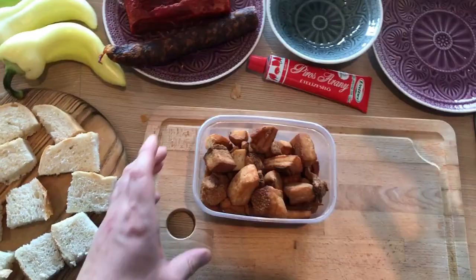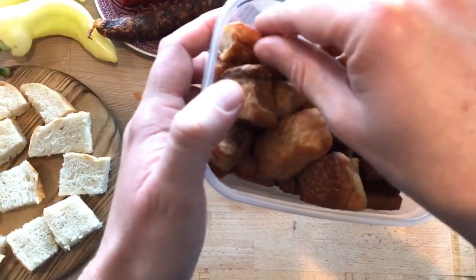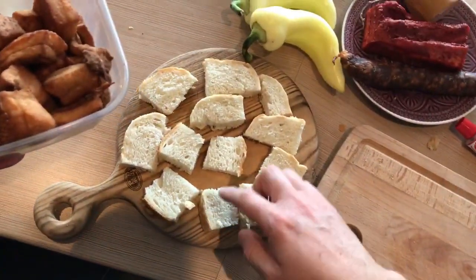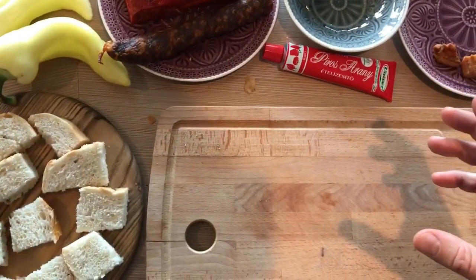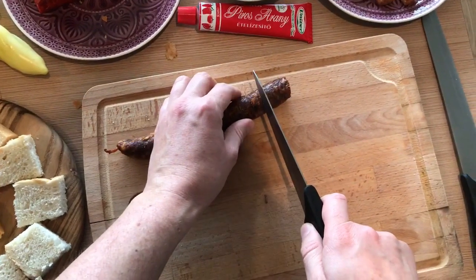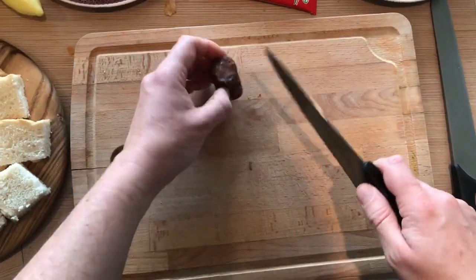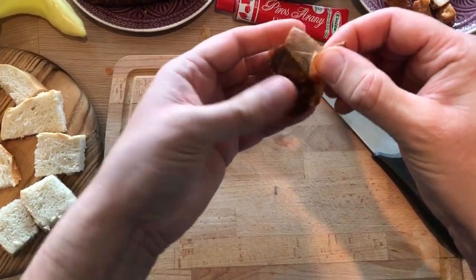Now let's select a few Tepertő pieces. I will choose the smaller ones — I've already cut a few of them so you can see the white greasy part inside. Now let's cut some sausage pieces. This is a homemade sausage I got from a friend, because his parents live in the countryside in a village and they still raise pigs. It's actually still a big tradition in the villages to prepare these goods at home from home-raised pigs.